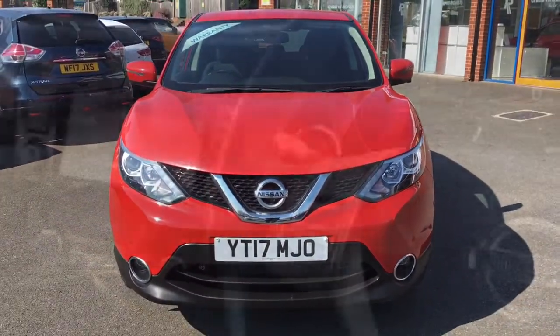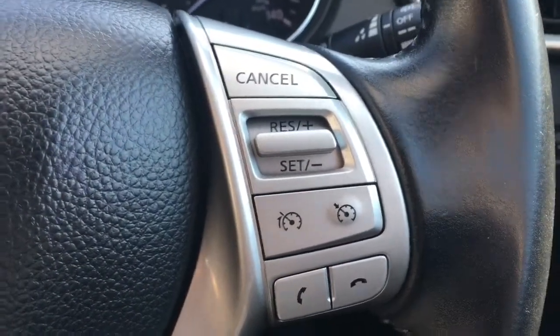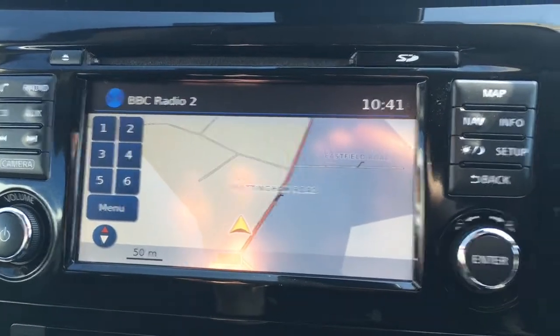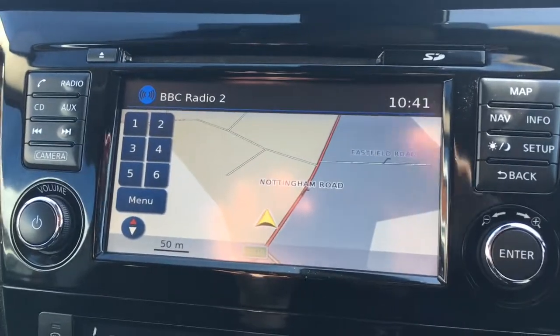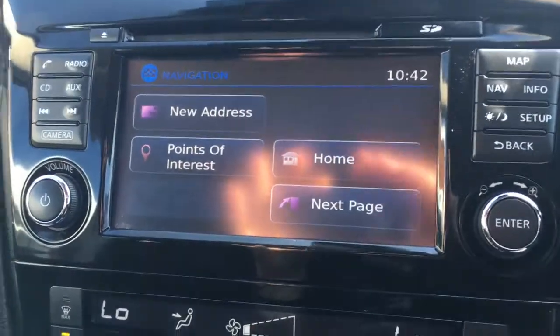So now let's have a quick look at the interior. I've got some audio volume controls here and your cruise control just over here. Moving over to the screen, we've currently got the map up for the sat nav, which is a good size, in colour, and lovely and clear. If I go to nav, you've got your destination options just there.